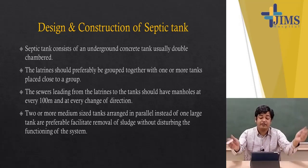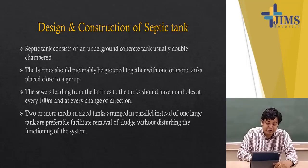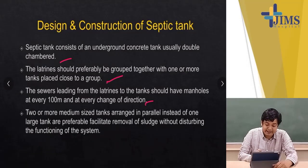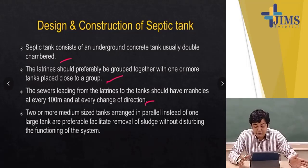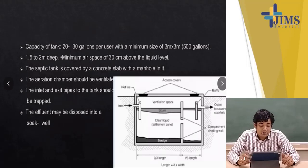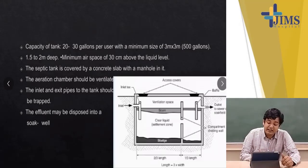The septic tank consists of an underground concrete tank, usually double-chambered. Latrines should preferably be grouped together with one or more tanks placed close to the group. The sewer leading from the latrines to the tank should have manholes at every 100 meters and at every change of direction. Two or more medium-sized tanks arranged in parallel rather than one large tank are preferable, facilitating removal of sludge without disturbing the functioning of the system. The capacity is around 20 to 30 gallons per user, with a minimum size of 3 m × 3 m accumulating around 500 gallons. It is 1.5 to 2 meters deep, with a minimum airspace of 30 cm above the liquid level. The septic tank is covered by a concrete slab with a manhole, and the aeration chamber should be ventilated. The inlet and exit pipes should be trapped and the effluent may be disposed into a soak well.